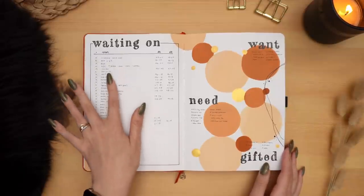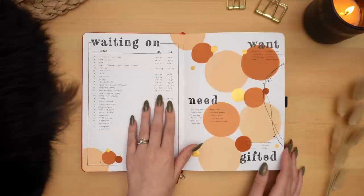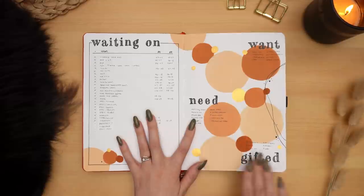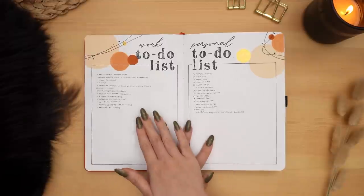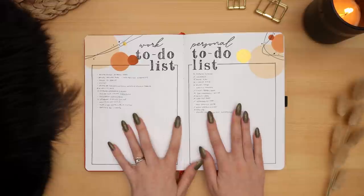I would say tracking items that I ordered online — when they're expected to be delivered and when they were actually delivered — and then of course things that I want, things that I need, and things that were gifted to me. Then we have my work to-do list and my personal to-do list with lots of things on here.